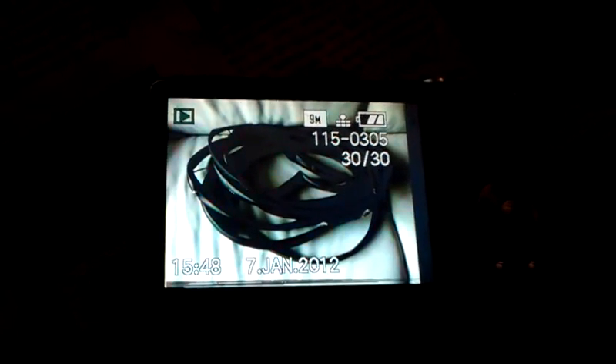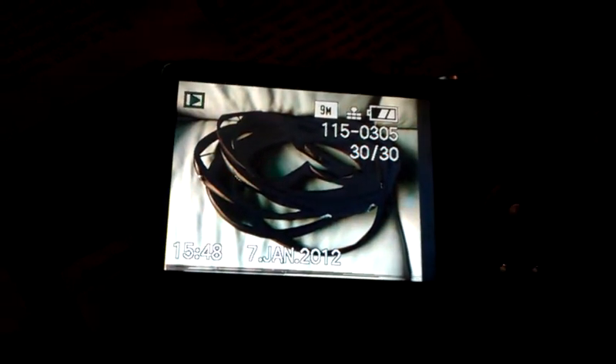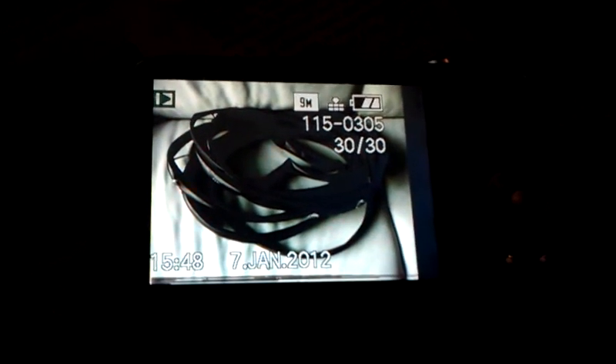So this is my photo camera. It's a bit broken — you can see there's a black bar here. And if I tap the screen, it goes into power save. If I tap the screen, you can see it's not very good. I could still take pictures with it, but the screen is a bit yucky.